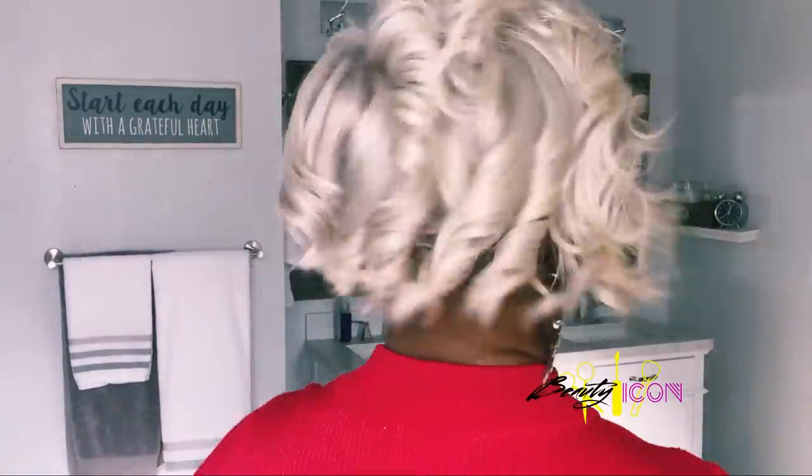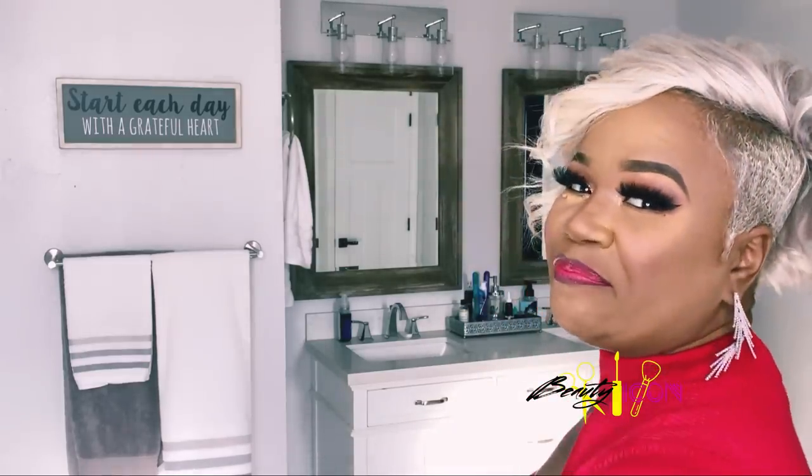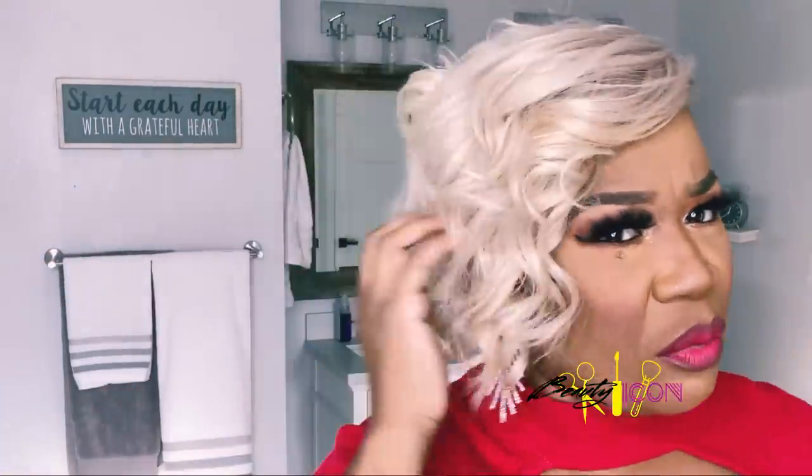I'm going to turn for you guys so you can get an idea of what this looks like. This unit comes in natural colors and bold colors. This is one in particular that I wear often because I have this blonde hair now, and I'm thinking about going back to black or dark — I don't know, it just depends on what I feel.